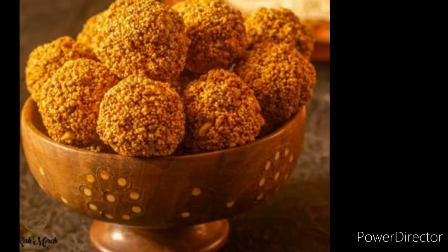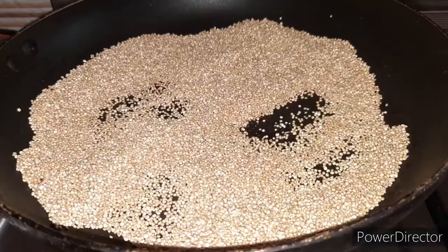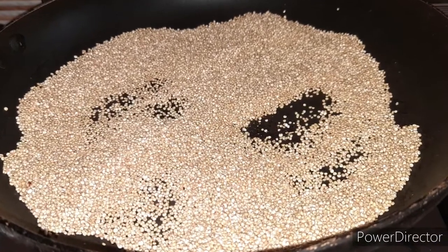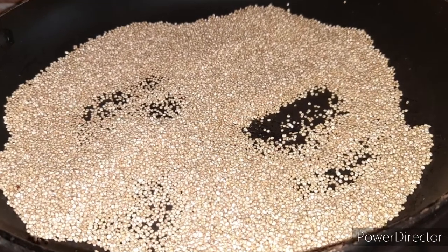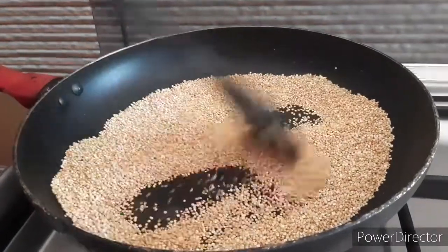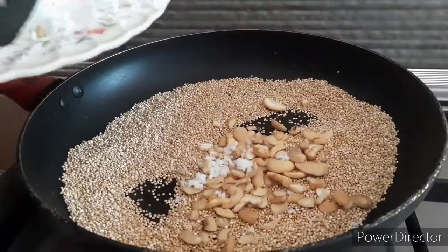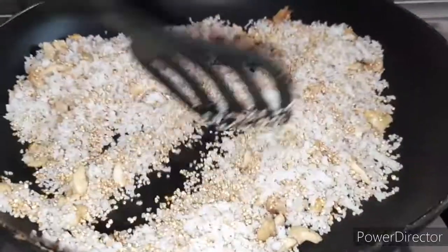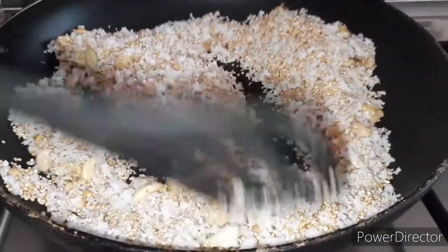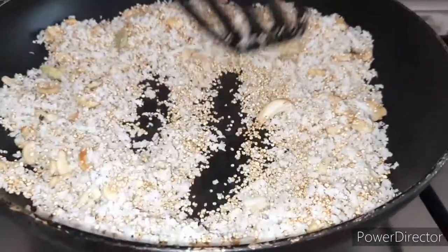Let's add the rest of the quinoa. We'll add a good food item in this pan. After we add a pan, a piece of quinoa. In order to clean the quinoa, we'll fry the quinoa.